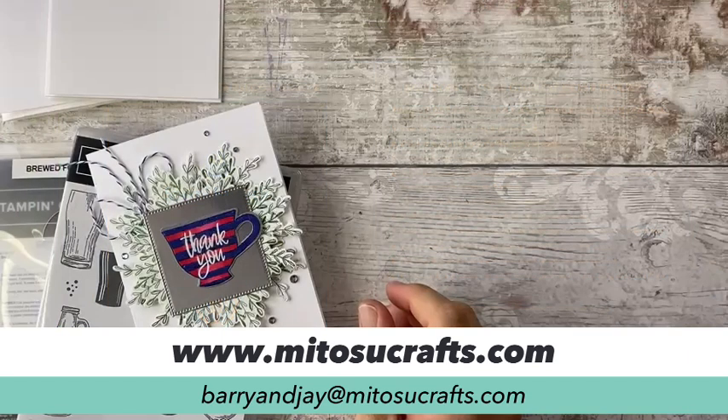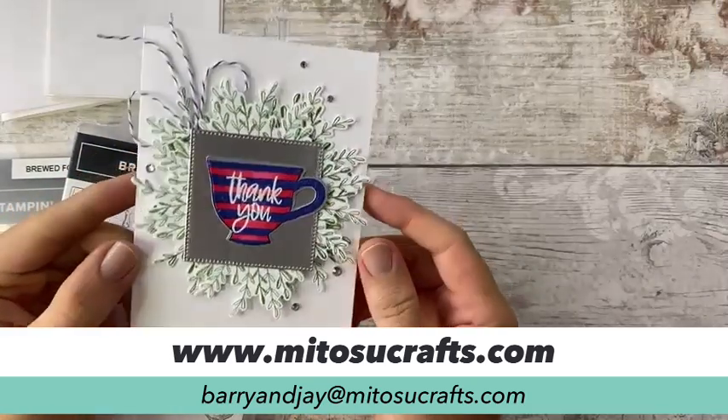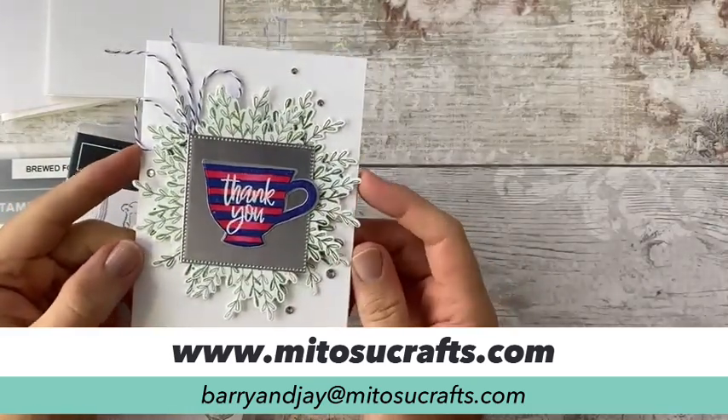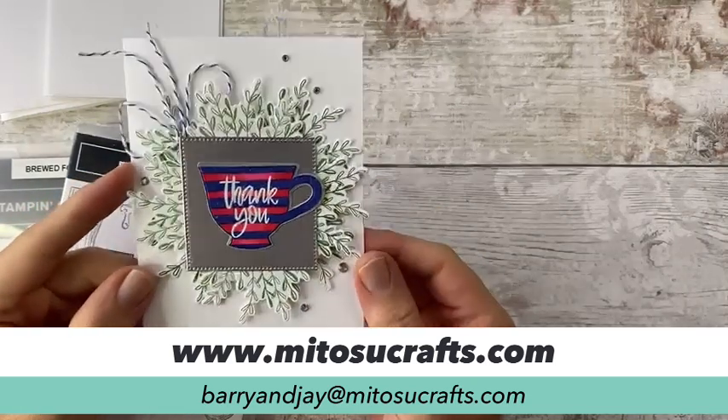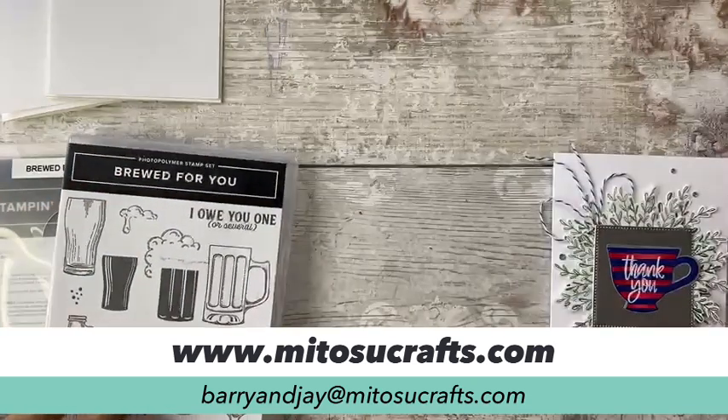Jay has kindly just brought that one over to me, and this is the card you have won. Congratulations, Cheryl — that card will be flying its way over to you at some point. Do email us.